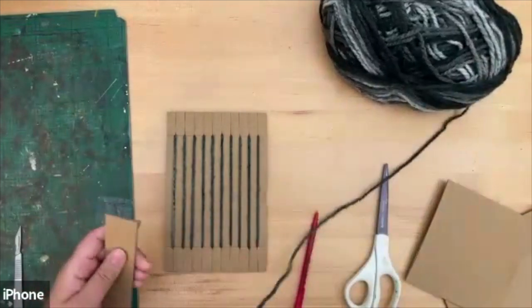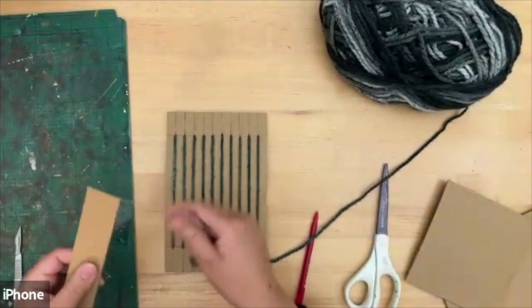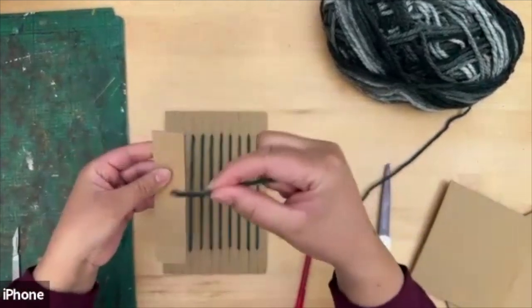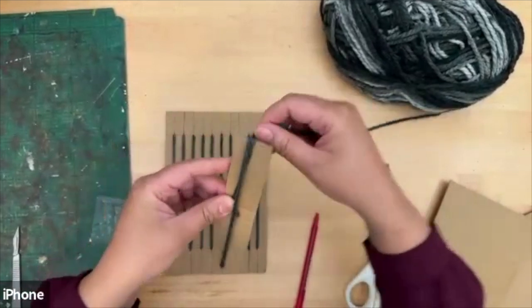If the needle gets a little bit loose, you can double it up — cut another strip and tape it together. Now we're going to take the end of the yarn and wrap it around the needle. You don't want to make it too thick.